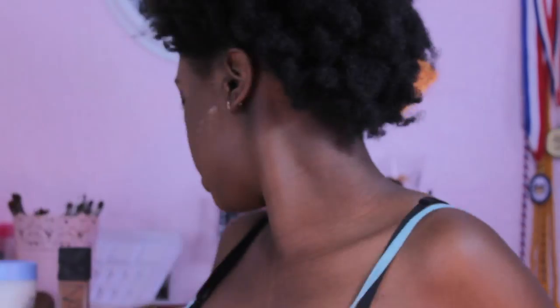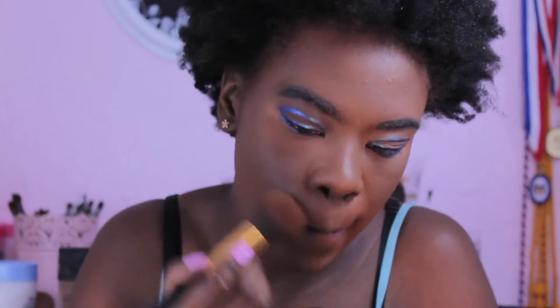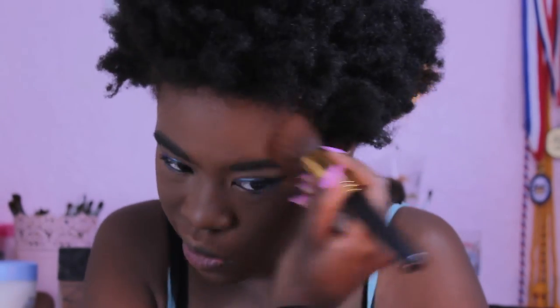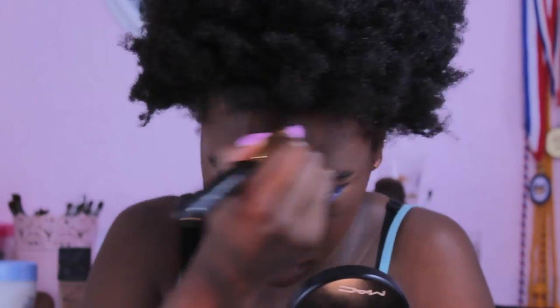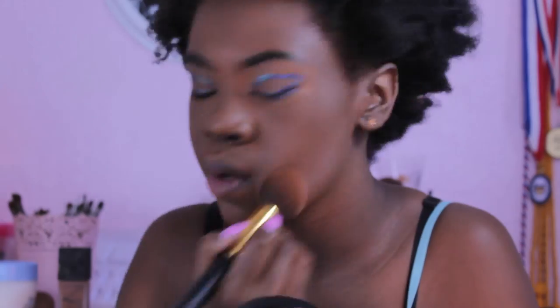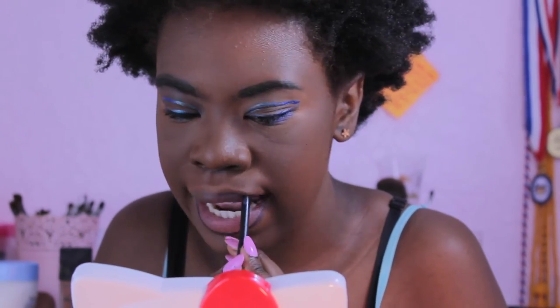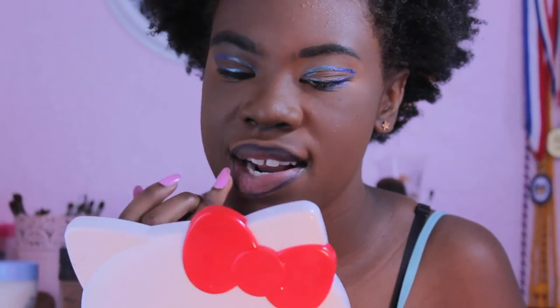I'm going to set my concealer and let it sit for a second, then dust it off after waiting at least 10 minutes — I used that time to fix the eyeliner off camera. Then I'm taking my MAC Mineralized Skin Finish in Deep Darkest and blending it out. I love the finish this powder gives with the NARS foundation. Usually every day I wear this powder with the Tarte Creaseless Maracuja concealer.